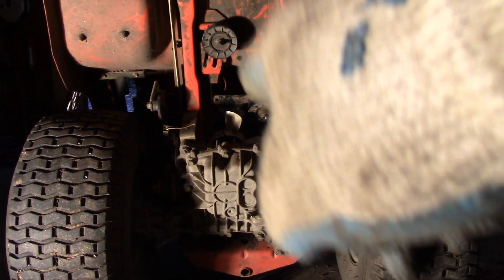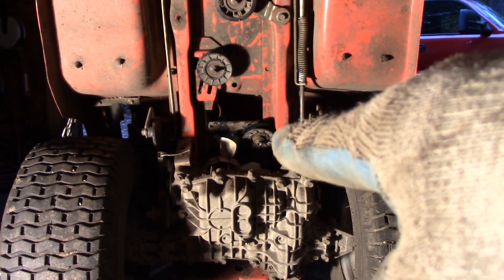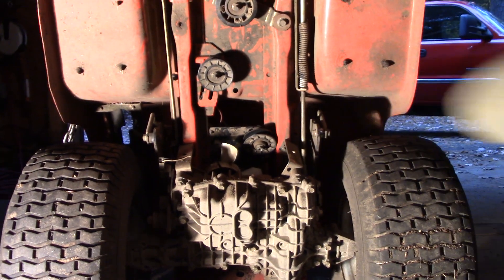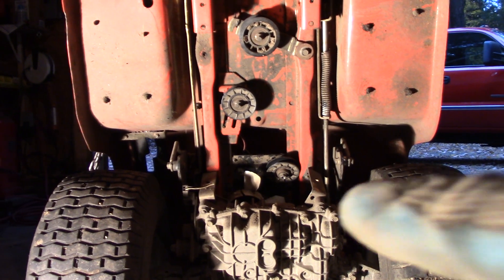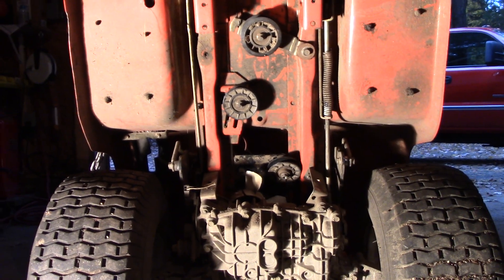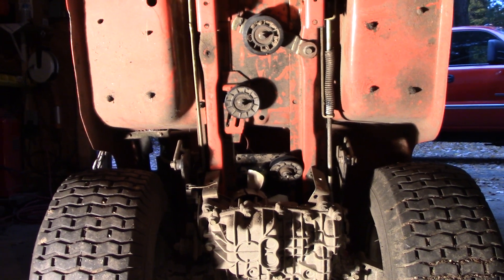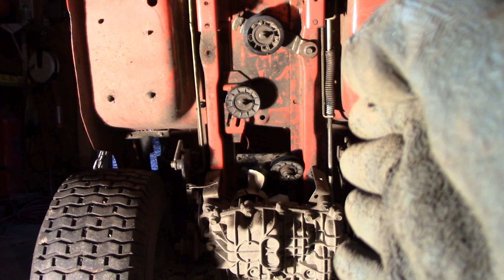Anyways, that's the transmission pulley and right next to it is this idler pulley. I've loosened that to basically the last two threads so it's just dangling there. If you're going to replace your drive belt, take that right off, but this drive belt just disintegrated so there's nothing left. I'm just going to let that dangle because I need to get around the frame.